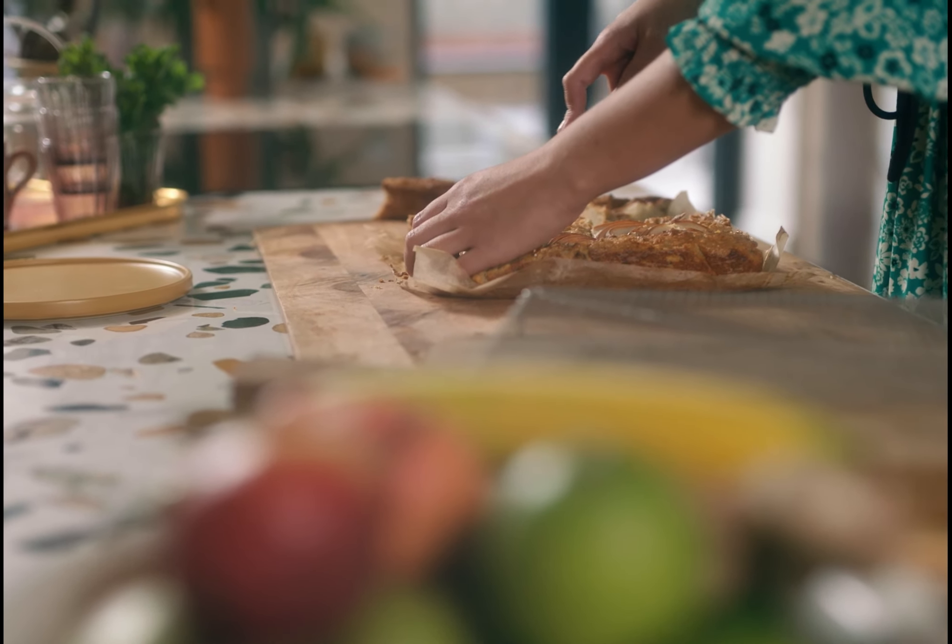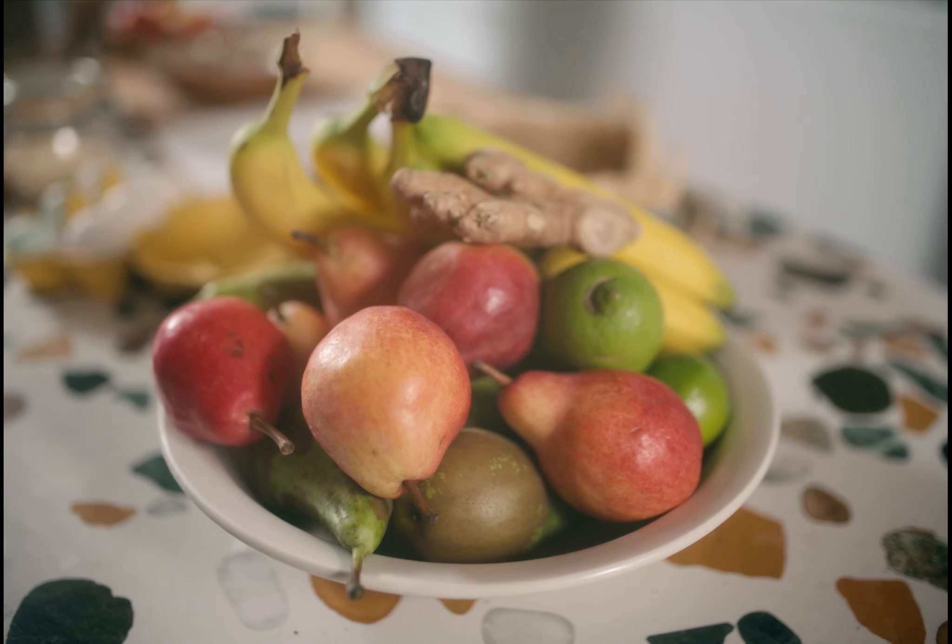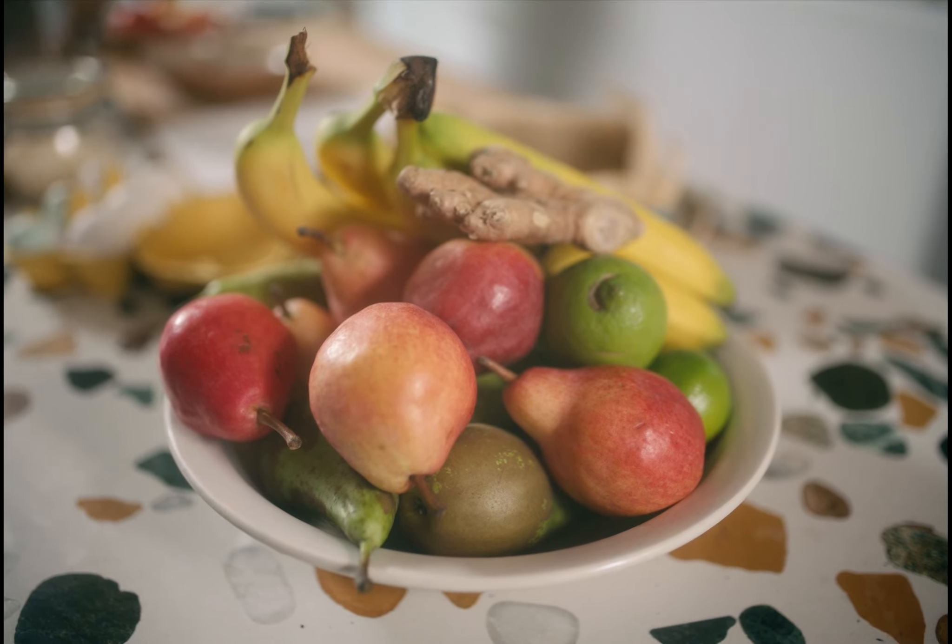Every time you look in your cupboard for inspiration, your freezer, your veg drawer, your fruit bowl, it is a chance to get creative with what you've got.